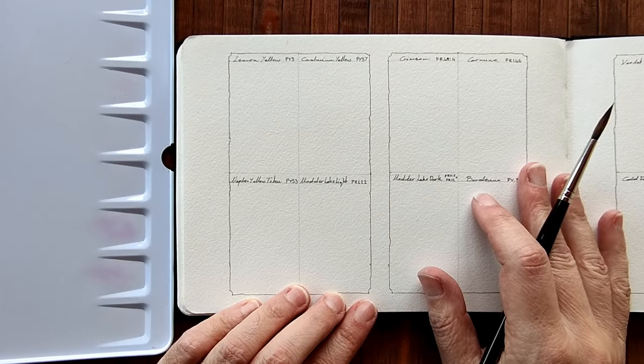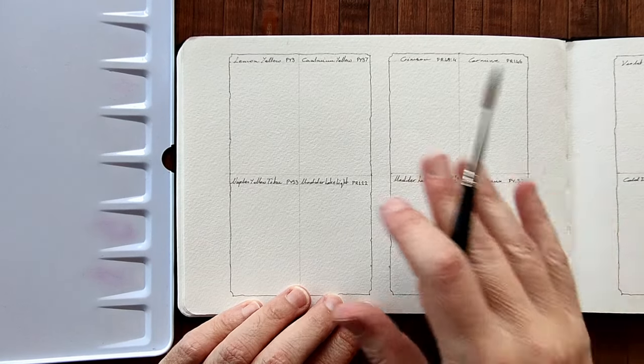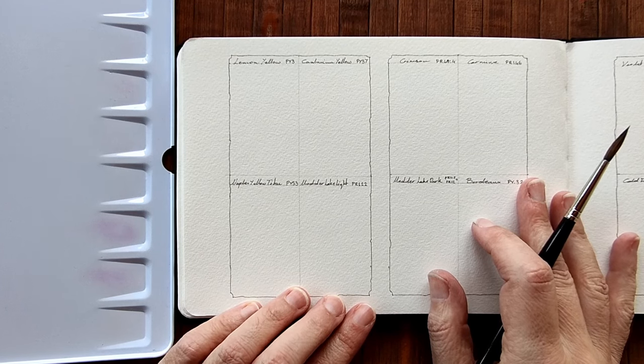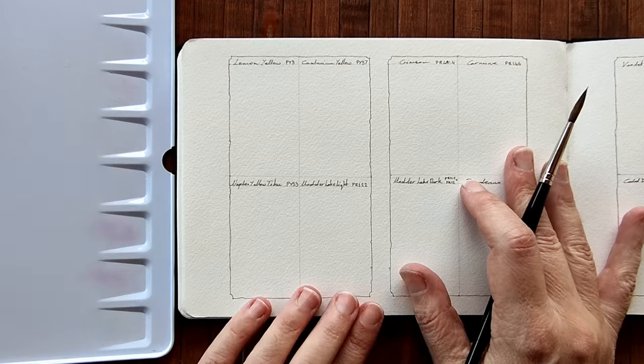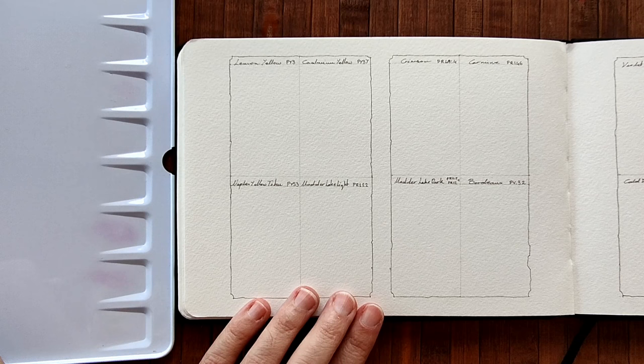So I'm back. Everything's unwrapped and now I'm going to start swatching on my little template that I made in my Hannah Muller watercolour sketchbook. I'm going to begin with our first colour, which is lemon yellow.